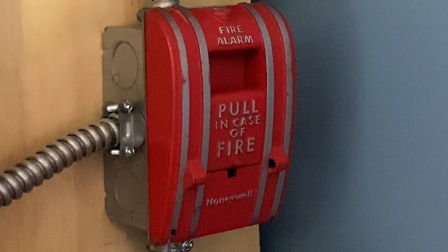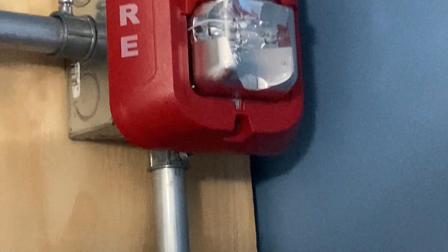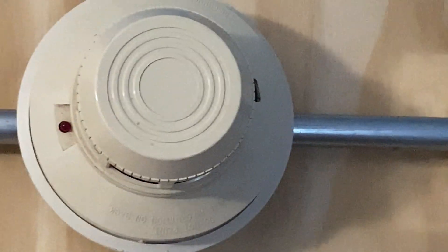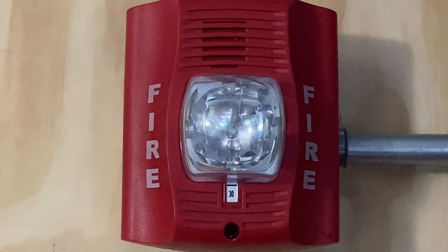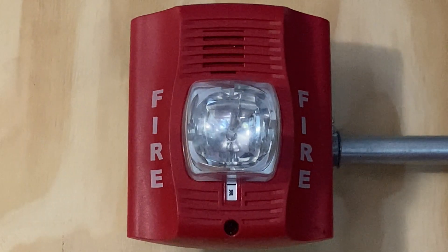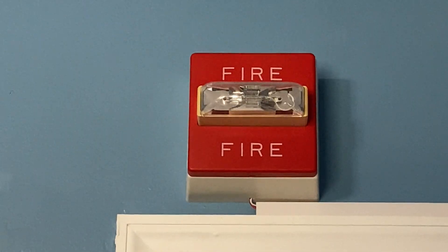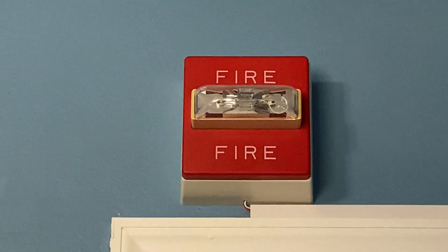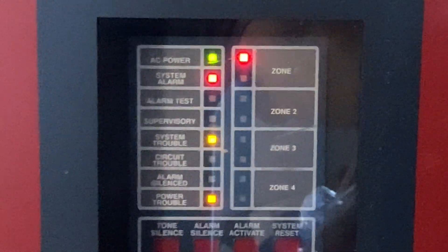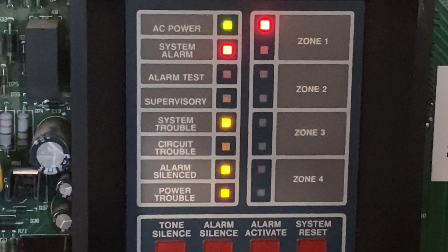To start today's test I'm going to pull the Honeywell pull station. Here we go in 3, 2, 1. The alarm is sounding.